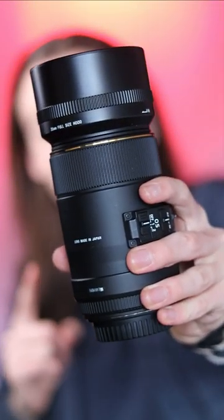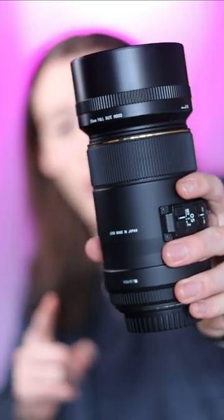This is the Sigma 105 f/2.8 macro HSM lens, and just like the name of this lens is long, it also has a slightly longer zoom than, for example, a 50 millimeter macro lens, meaning you can zoom into insects and plants and get some awesome photos like these.